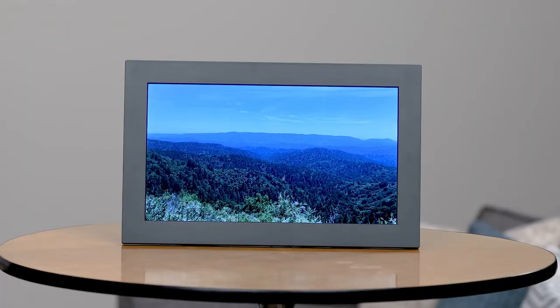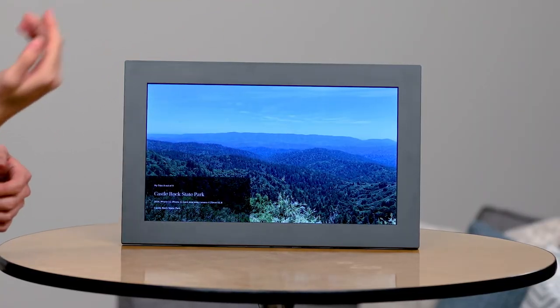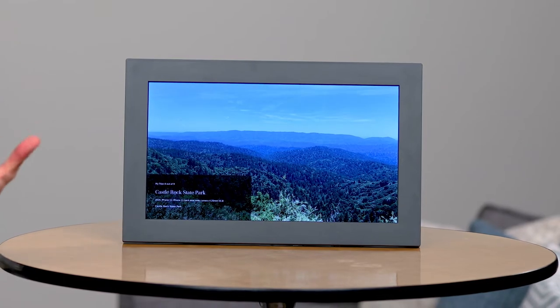Sometimes we can forget where and when we took specific photos. However, with the Mural frame I can simply wave up to view more information about the photo and help me recall the memory. You can view location, date, and the type of camera that the photo was taken on.